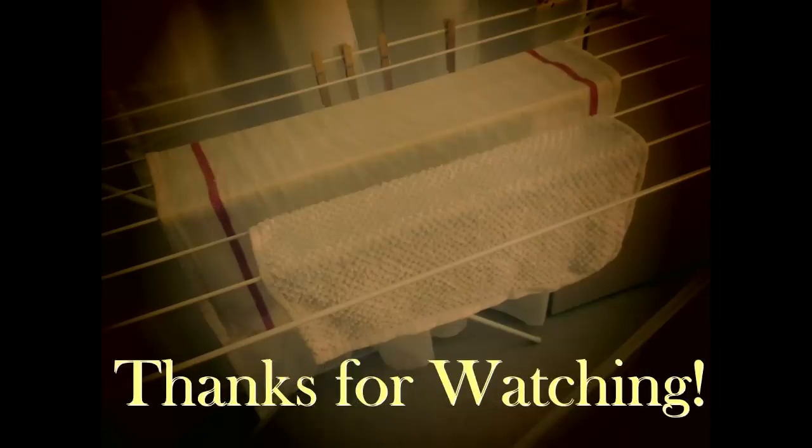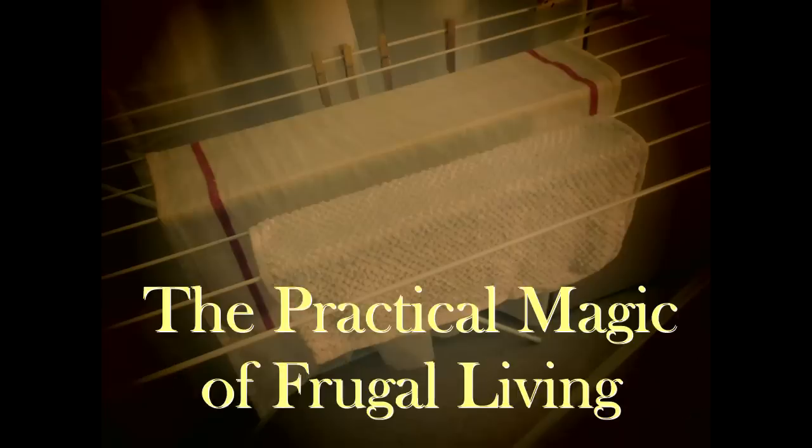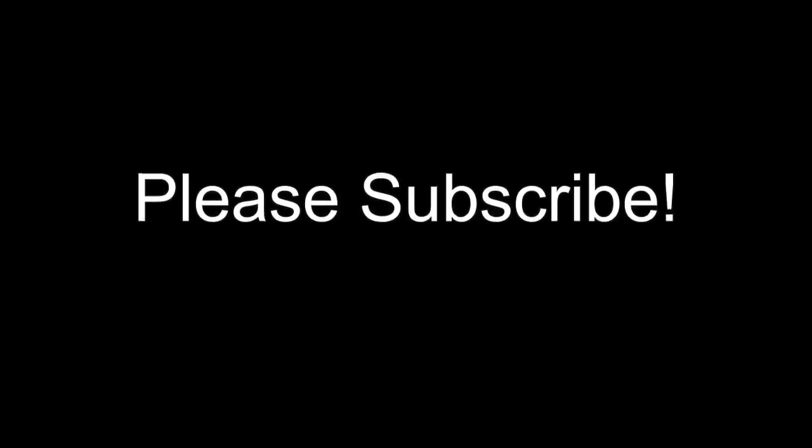You just hang them on your clothes drying rack and it takes about an hour and then they're ready to go. I hope you enjoyed this episode of the Practical Magic of Frugal Living — if you like this video I'm going to be making a lot more, so please subscribe.